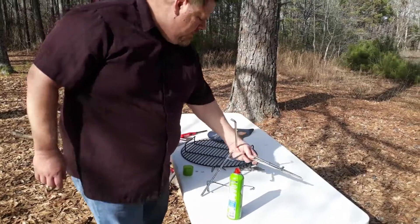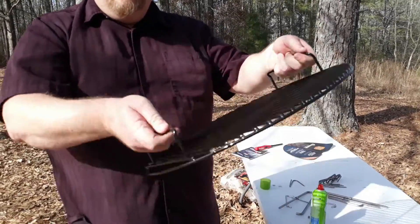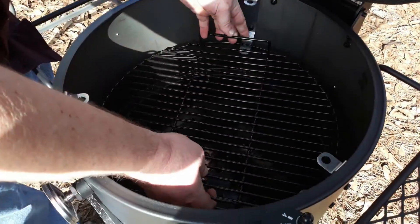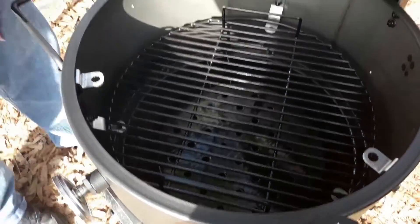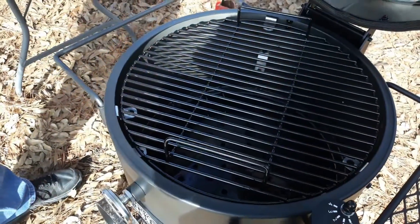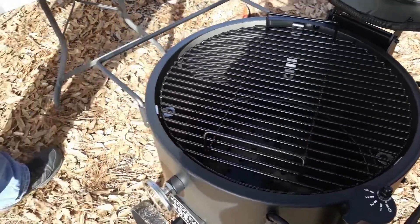Next piece is just the grill grate. I like it because it's got these handy handles so you don't have to reach and try to find ways to get it up. It has two settings — if you want to cook closer to the fire it's got the lower setting, or if you want it to be a little further away you can bring it up. These are porcelain coated so I'm not going to spray those down.